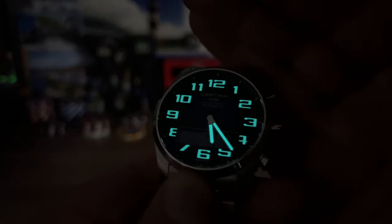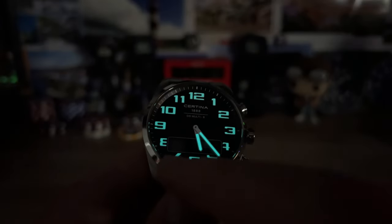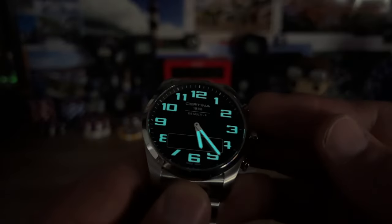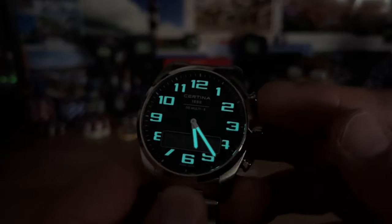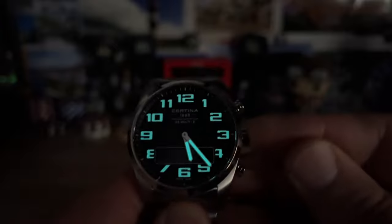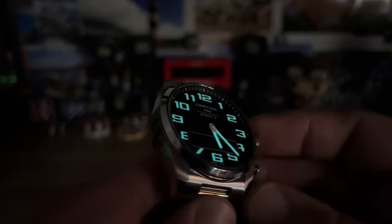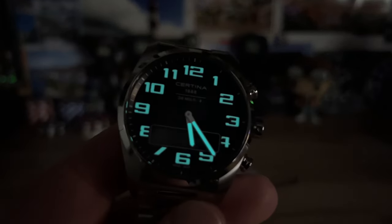Decent lume as well. A few of the numbers on the dial look a bit cut off — the seven, the five — but you've got to put that digital screen somewhere. I don't think there's a backlight on the digital display either; I hit a button and it didn't do anything. Anyway, thanks for watching — I'll catch you on the next video.